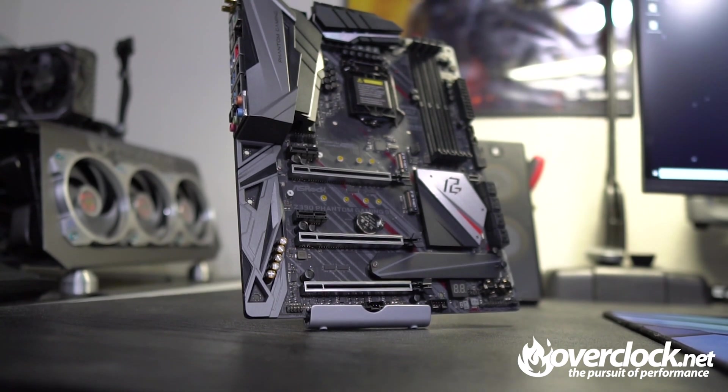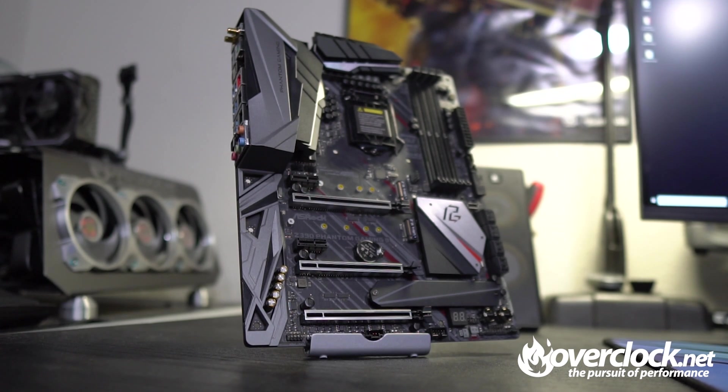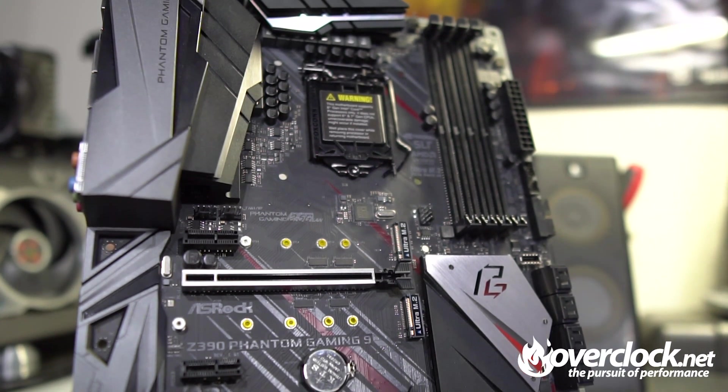The ASRock Z390 Phantom Gaming 9 carries the Phantom Gaming naming scheme, which is also present in the company's AMD GPU lineup. Sleek lines, black PCB, and gray and black heatsinks cover the Phantom Gaming 9's layout. Hints of red are also present on the chipset heatsink, but minimal and shouldn't impede the aesthetics of any build. RGB is subtle, with a small strip on the back I/O shield, near the audio section, and around the Z390 chipset heatsink.